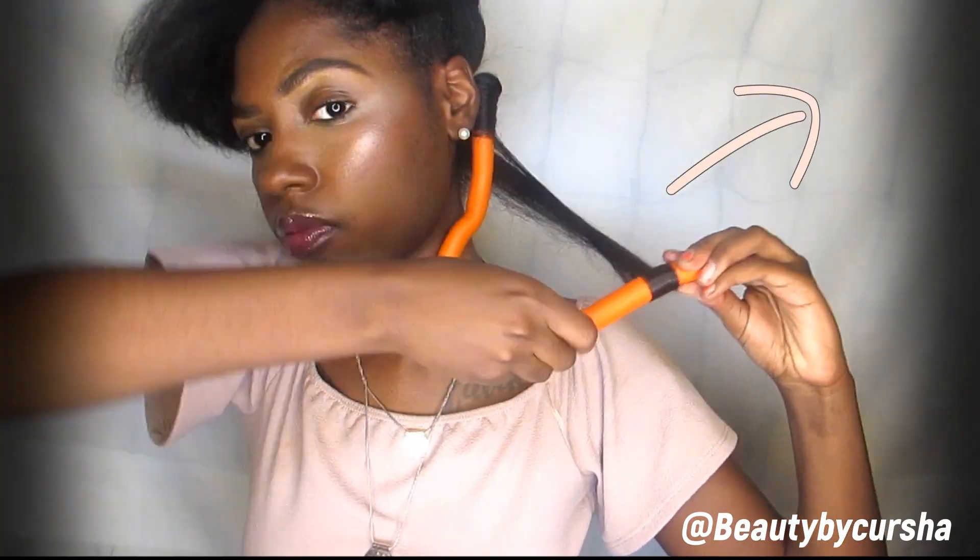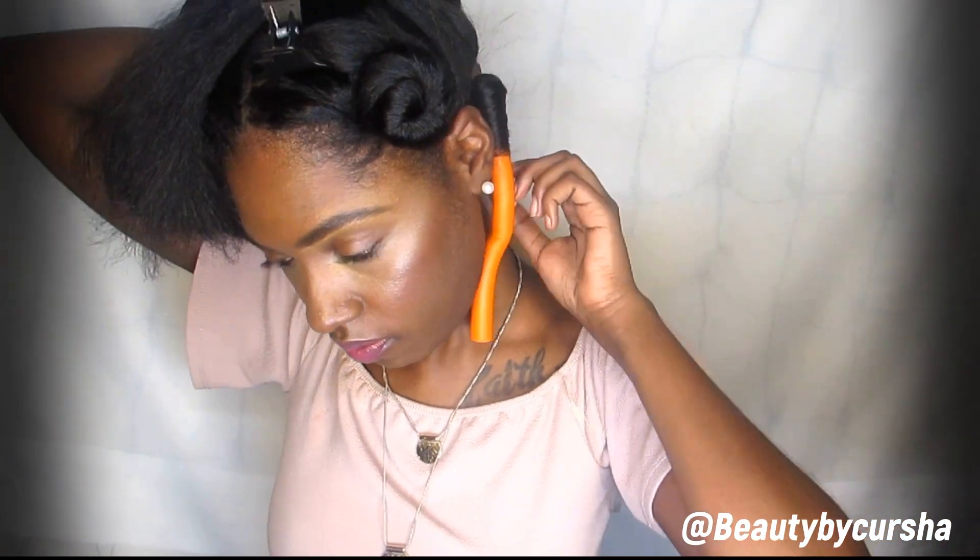There are two ways that you can actually roll your flexi rod. The first way is rolling the flexi rod away from your face, and the second way is rolling it towards your face. If you roll the flexi rod away from your face, your curls will actually be outward. If you roll the flexi rod towards your face, your curls will be inward, framing your face more.